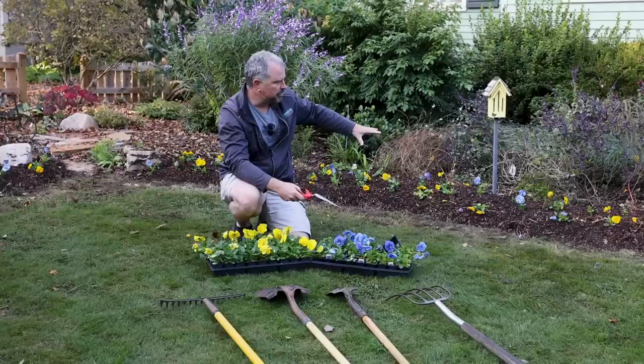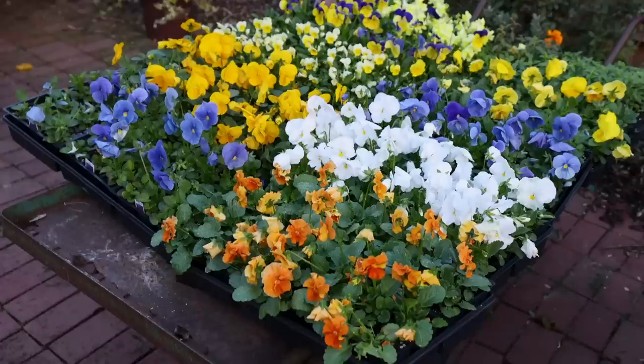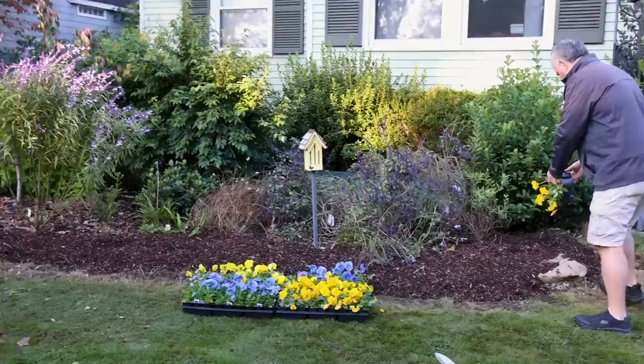We'll go for really bright colors out here. I tend to stay away from the darker purple pansies overall. They look great when you're out shopping for them, but when you put them in the yard, sometimes they just disappear from a distance. The lighter blue ones tend to show up a little better. Yellow, white, and orange are really your friends and they look great in the wintertime.